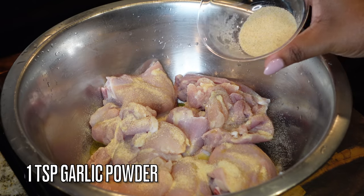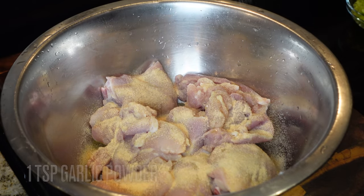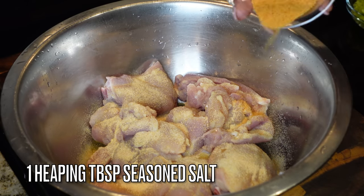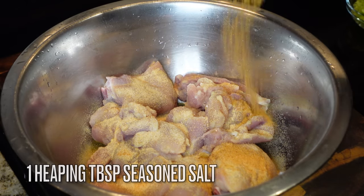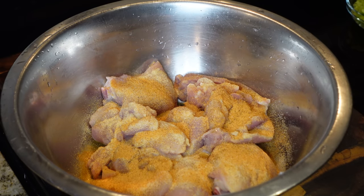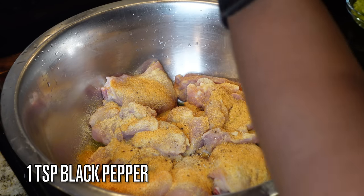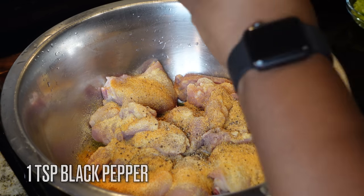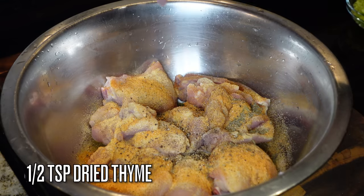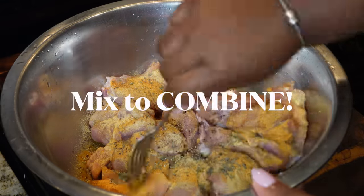I'm going to add in a tablespoon of olive oil, a tablespoon of onion powder, plus one teaspoon of garlic — we don't want too much garlic in this recipe. Then a heaping tablespoon of seasoned salt. If you don't have seasoned salt you can use regular salt or a salt-based seasoning like Cajun seasoning. I'm adding in one teaspoon of black pepper and a half teaspoon of dried thyme to give it a nice earthy flavor.